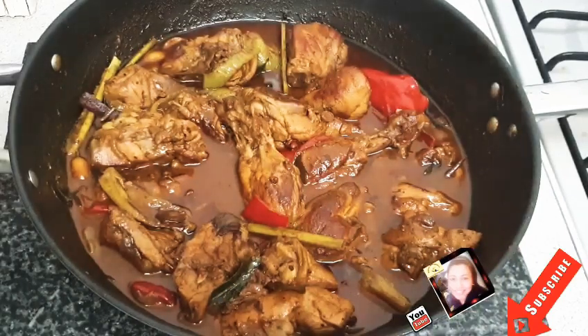Hi friends, welcome back to Kalyani Mahakidra channel. Today I would like to share with you how to make delicious fried chicken curry. I'm using the shallow fry method. If you like my channel, please don't forget to like and share with others.